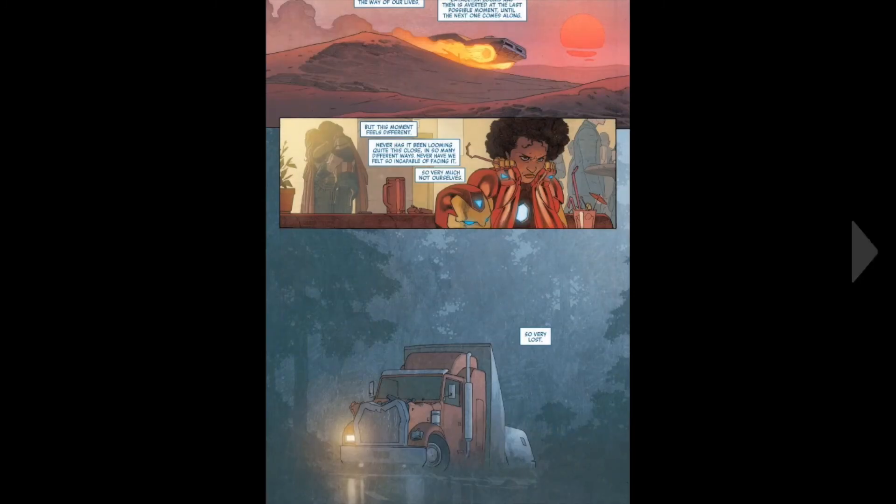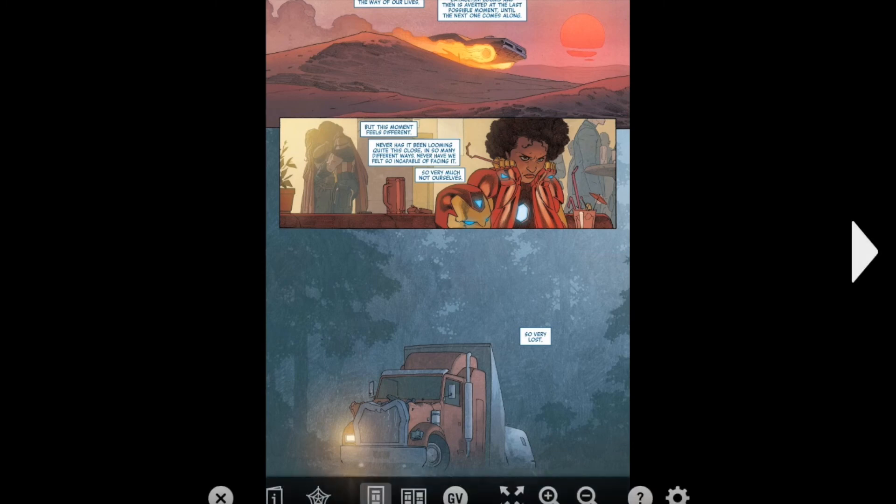We just see Robbie driving away, and we see Jane and Sam kissing — and Robbie's just sitting there, a bit annoyed. And then we see the beer truck.